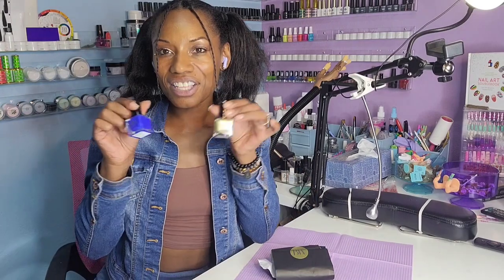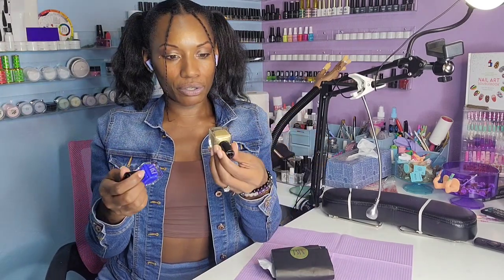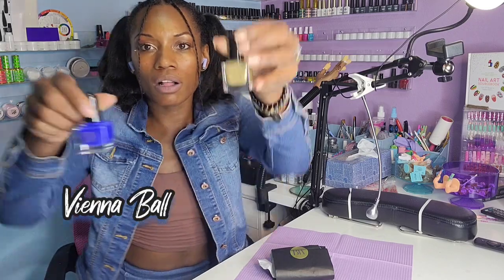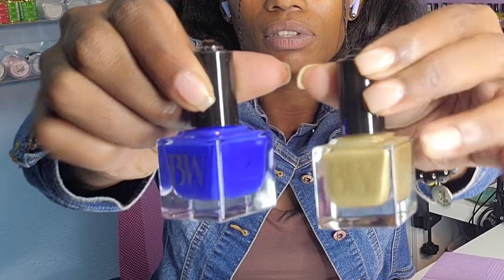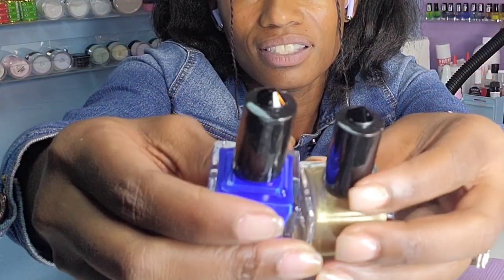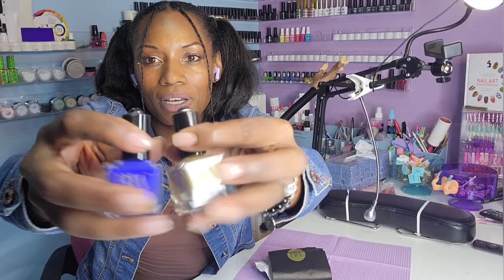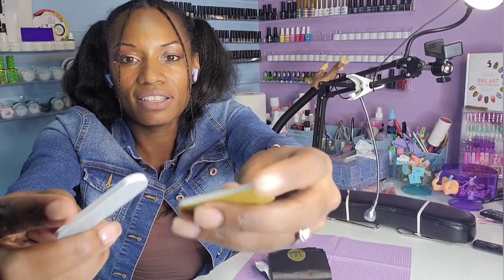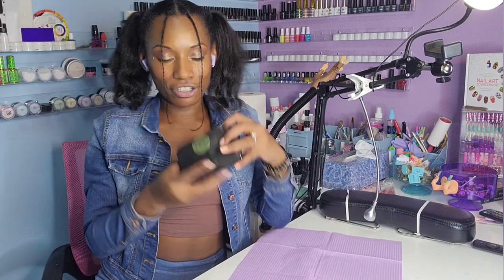These colors are super cute — this one is Patron Circle and this one is Vienna Ball. Look at how cute these bottles are! I love this little diamond accent on the top of these bottles. I also got these cute little nail files — let's see what's in here.